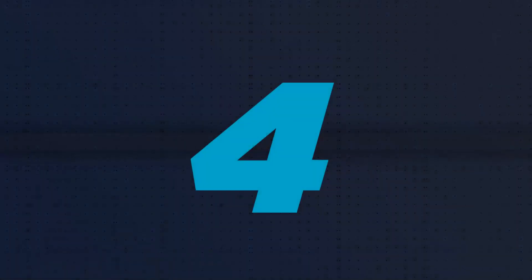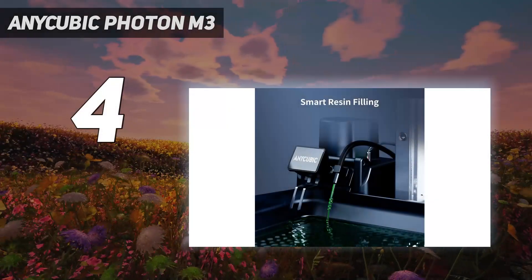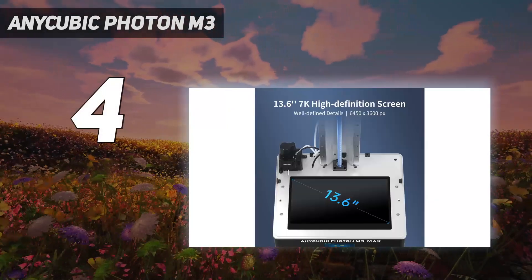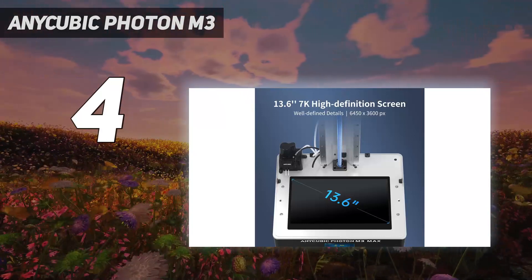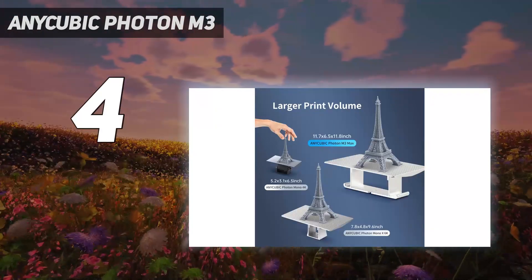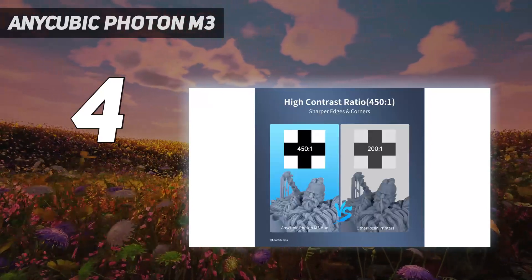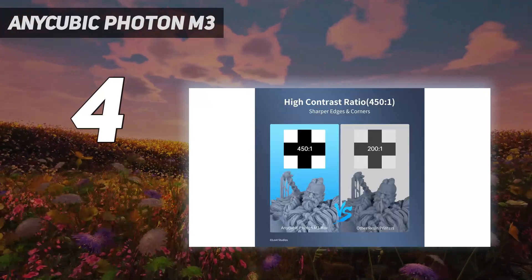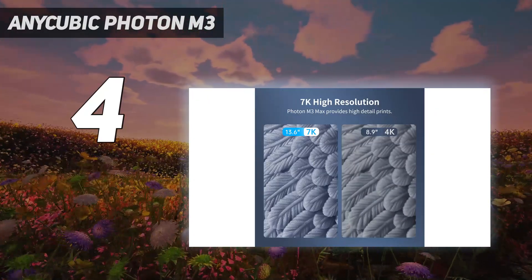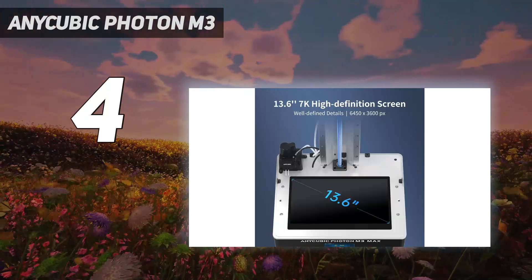Coming in at number 4: the Anycubic Photon M3. With its excellent 4K-plus prints, easy setup, and large build volume, the Anycubic Photon M3 easily takes the crown as the best entry-level resin 3D printer we have reviewed. What sets the Photon M3 apart from its competitors is its wide 163x102x180mm build plate, which allows it to produce larger models in very fine detail.